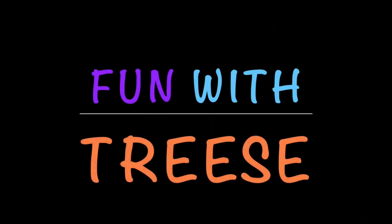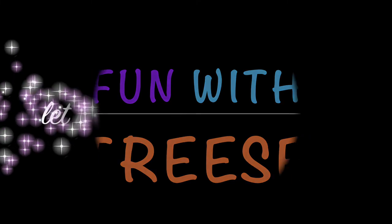Please give this video a thumbs up, share it with your friends, subscribe, and you'll get in on all the fun with trees. See you again soon.